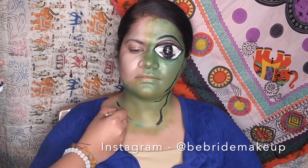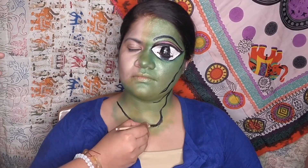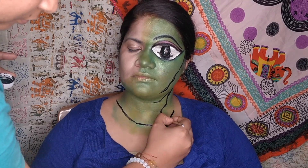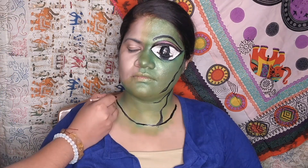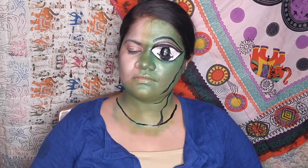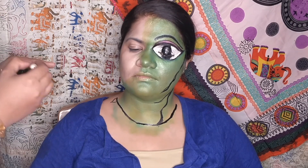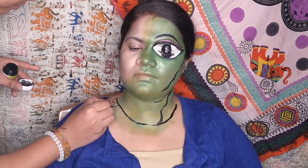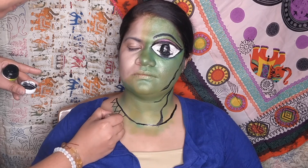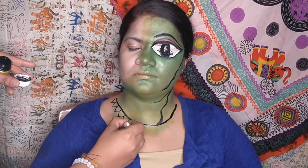To complete this look I have given a texture around her neck that looks exactly like a painted neckpiece. For this I have used black watercolor and created a neckpiece design. For a sharp and precise design I have used the cap of the eyeliner, just as you can see in this video.